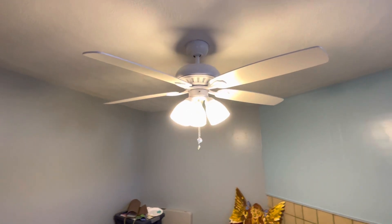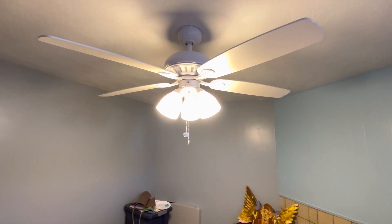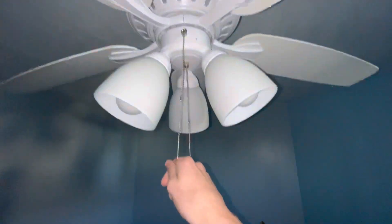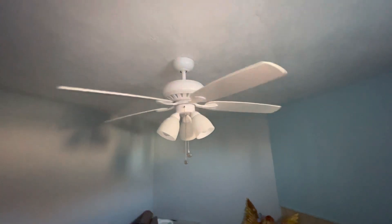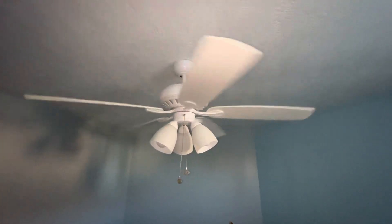It's the same — it's hanging very low, and it hums like the other two. This one's also kind of off balance a little bit. Like I said, it hums like the other two down here.